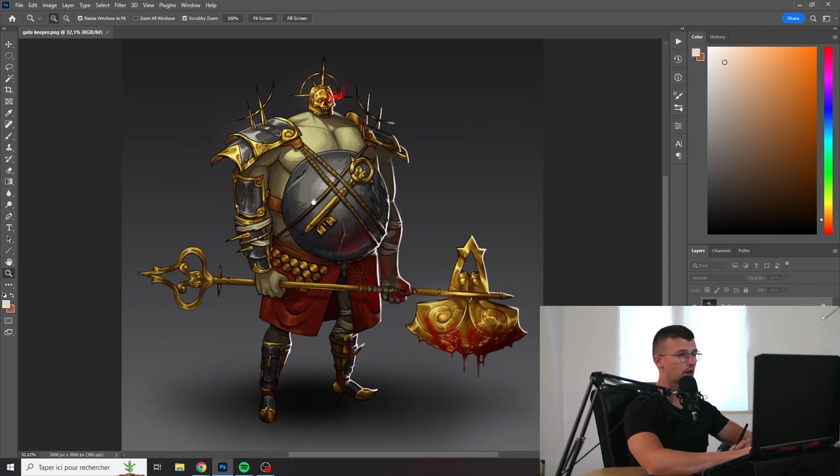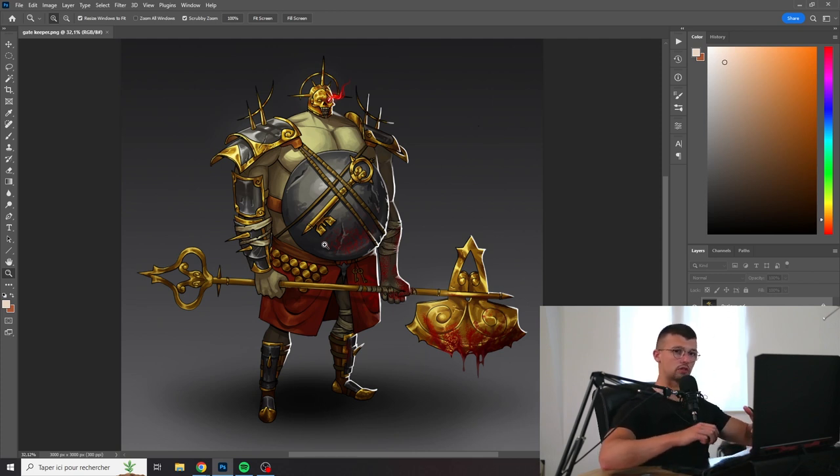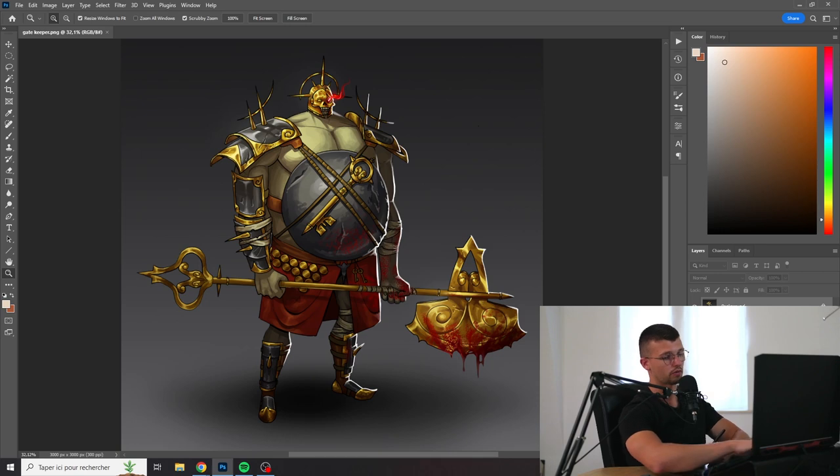I think the pose is a bit stiff. It would have been more interesting maybe if he was hunched over — it's really very straight, very rigid. It would have been more interesting if he was really hunched over, maybe struggling to lift his weapon, feeling that he has a lot of weight.